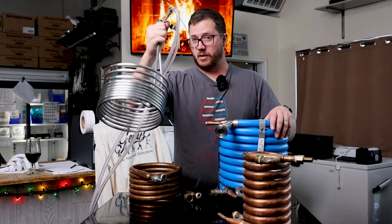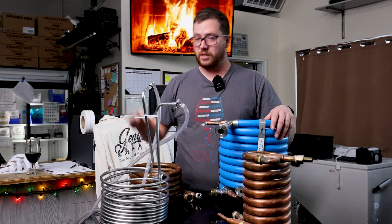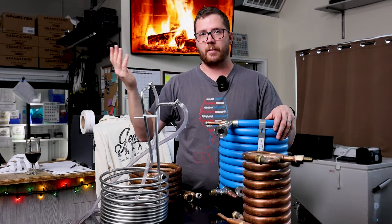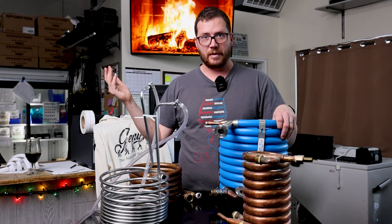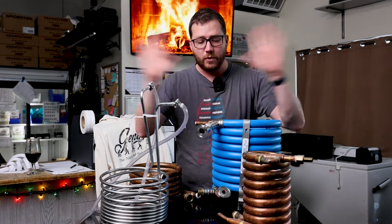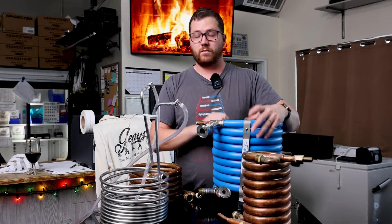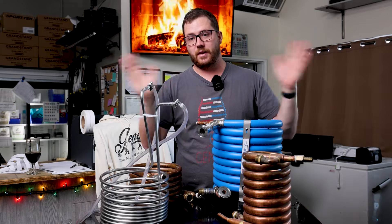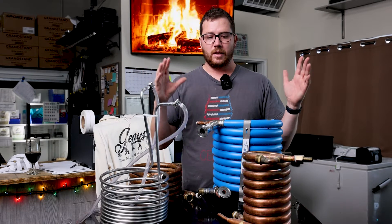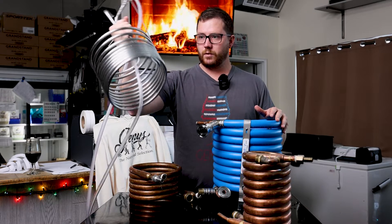Immersion chillers are way easier, and on average they're cheaper. In terms of full functionality, an immersion chiller gets the job done on most batches five gallons and under — you'll probably see me using one on the five-gallon scale on my Brewzilla. But in terms of overall function, there are a lot of engineering benefits that come from using a counter flow chiller in how you can infuse flavors and hops, and on the larger scale they scale much better than needing a bigger and bigger immersion coil.